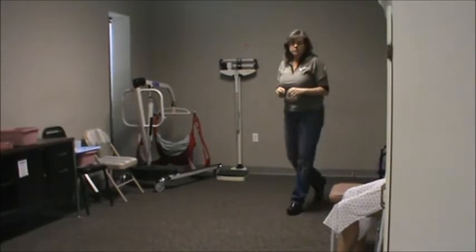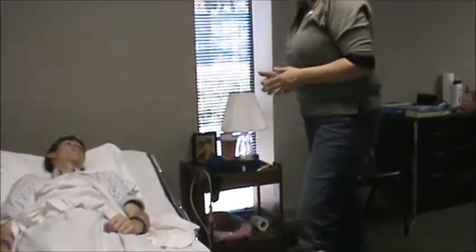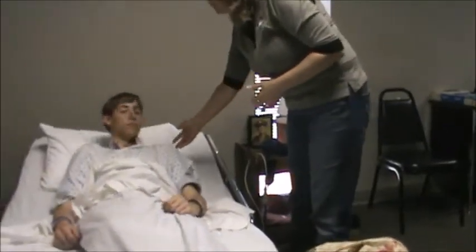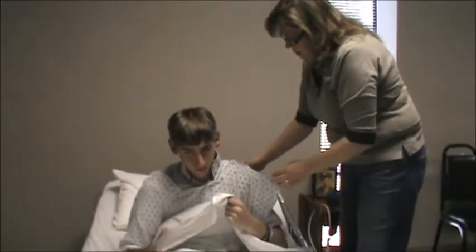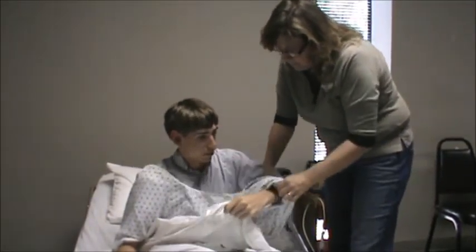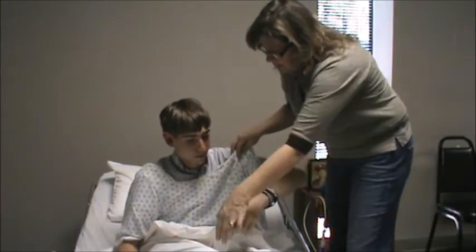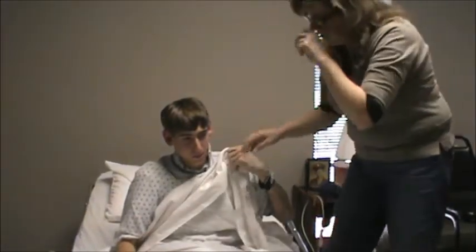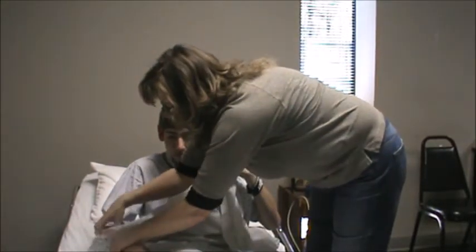The evaluator will instruct the candidate that the resident's right arm has had a stroke and they are unable to move it independently. I'd like for you to sit straight up in the bed and take a hold of this sheet. I'm going to go ahead and undress this arm — don't move your arm, let me do all of the movement.